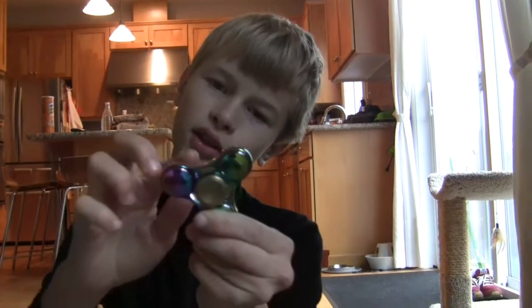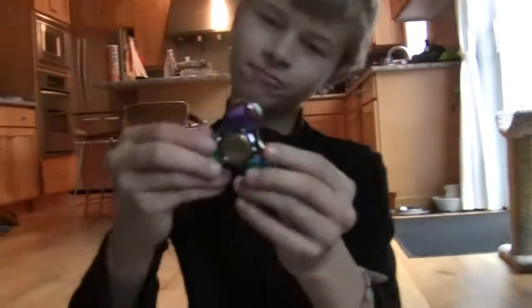This is a fidget spinner. You could do this — there are two ways how to spin this thing. One of the ways is this way. And then the next one is a fidget cube.